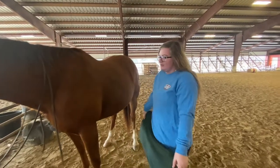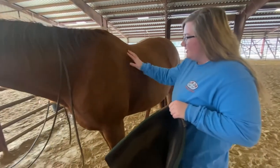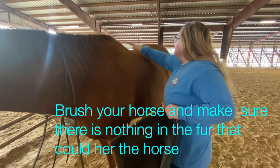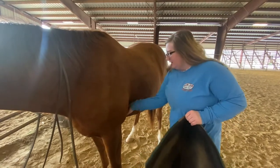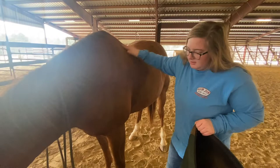Now we will learn how to saddle your horse. First things first, you need to make sure you brush it good and make sure there's nothing under here that can possibly hurt it or pinch it. Make sure all the dirt's gone, any kind of cockleburs or anything like that — anything that is touching the horse. You've got to make sure it's clean.